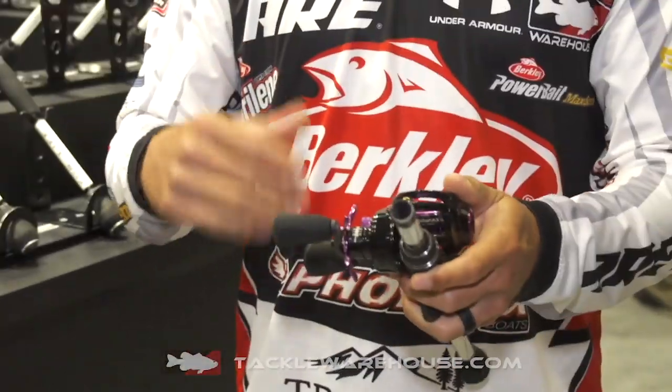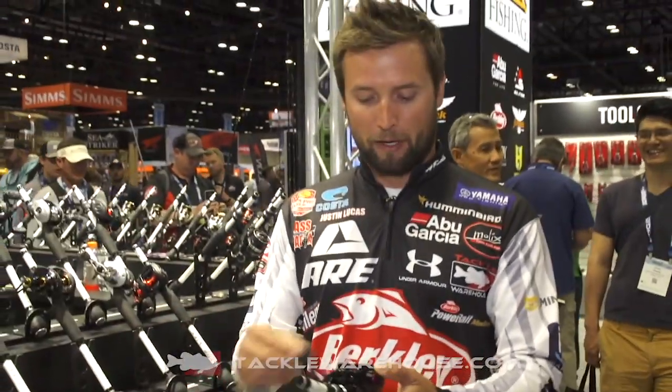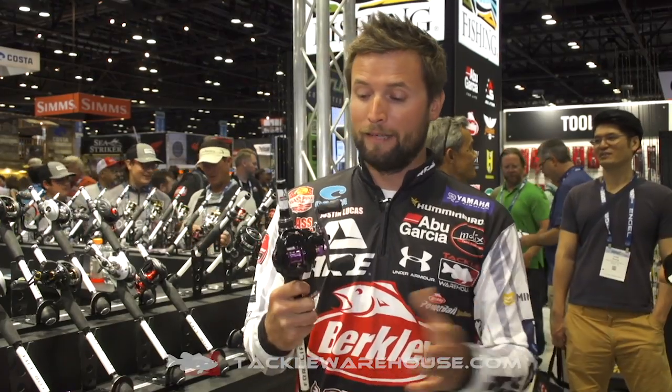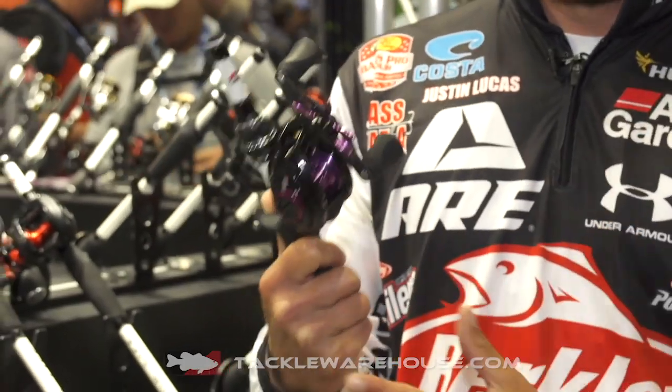This is our extra long casting distance reel, and what makes it do that is it has a custom bearing in it. That custom bearing was getting us, in our casting contest we had a couple of days ago, literally casting topwater baits 85, 90 yards — insane distances on this reel. And that was with 12 pound mono; with 30 pound braid you're going to get even further distance. But certainly the custom bearing is the most important thing about this reel.